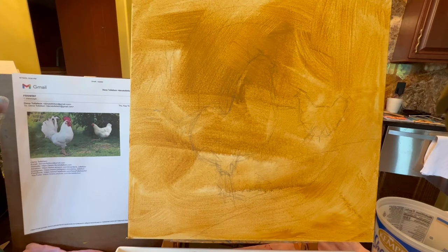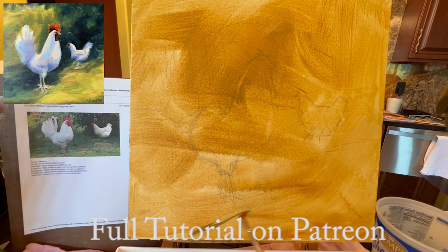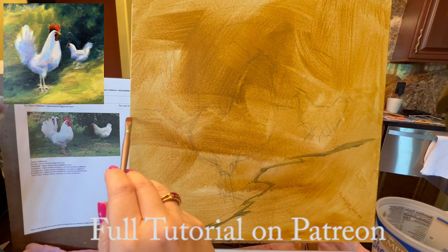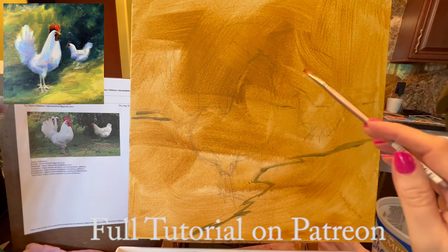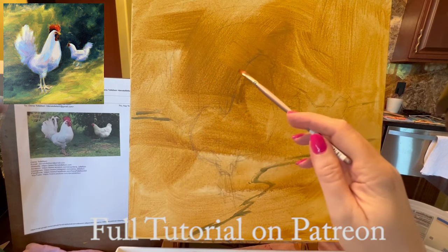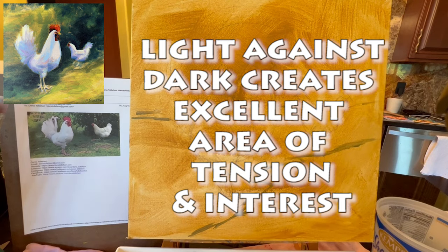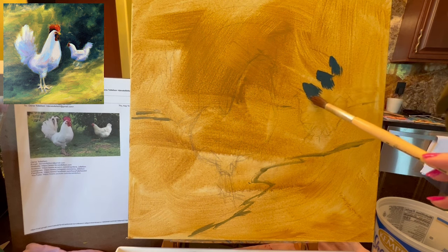I'll dip my brush in the water and come in with this middle color to draw in an area where we have the light and the dark in the chicken yard. We're going to have an area of dark behind our chickens, because wherever we have light against dark it creates an area of tension. Let's lay in the area of dark to establish it.